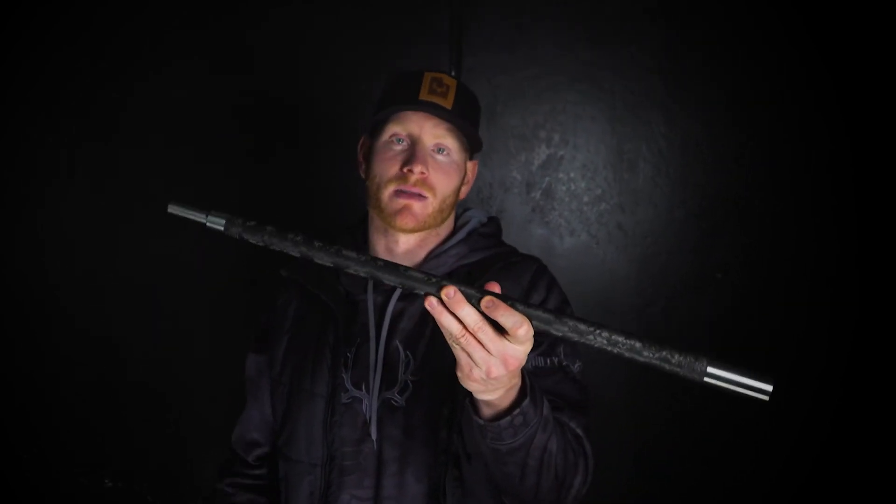Buy once, cry once. If you're gonna build a rifle and you're gonna have it a while, do it right. Build with the best components, and in my mind, you cannot find a better barrel out there than a Proof barrel. Available at Millie Freak Store, 1:8 twist, 24 inches or 26 inches. This is a very hot item — the 6.5 caliber, .264. Very, very hot item right now. Boom!